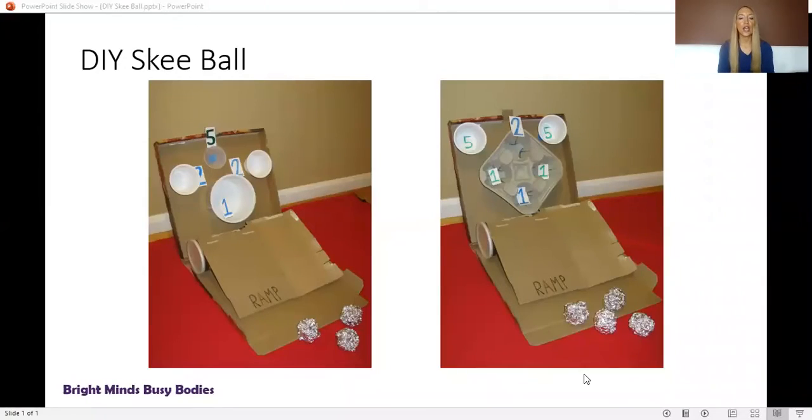I'd like to go ahead and show you two different ways that you can do a DIY skee-ball. Over on the left, the back targets are just made out of plastic containers, and on the right there are a few plastic container targets as well as the drive-through drink container for the target.